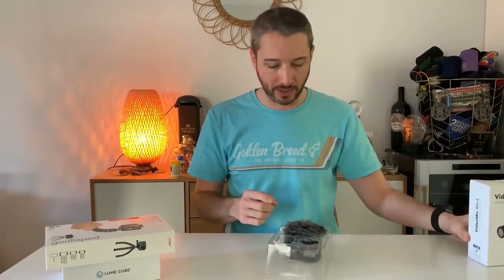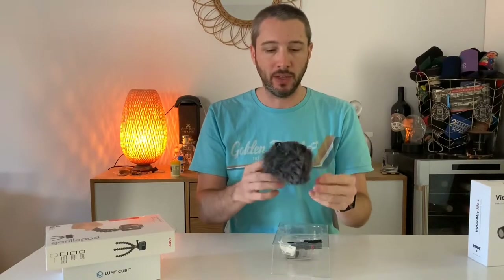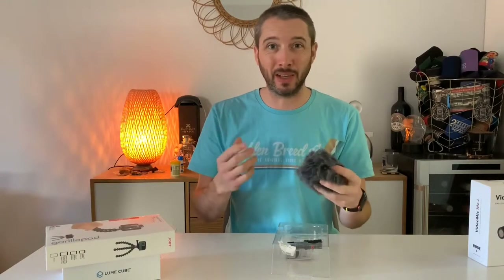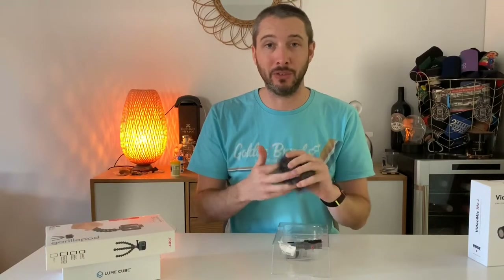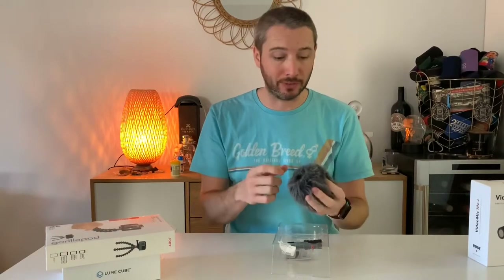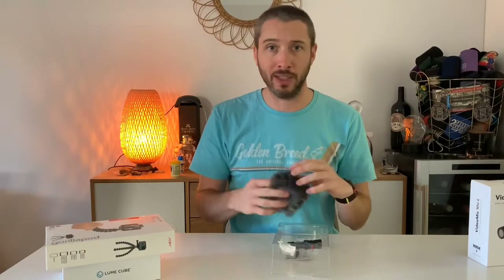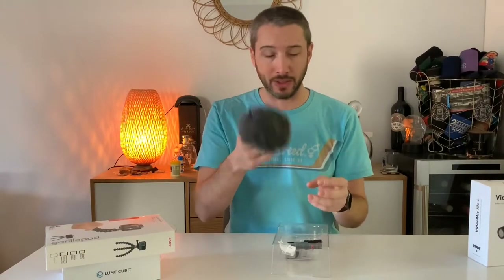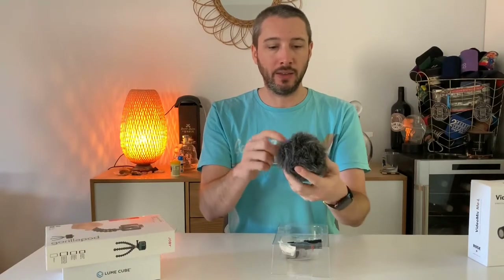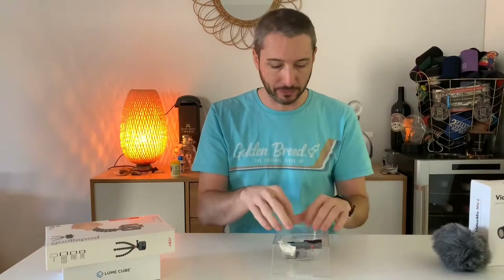So this is the VideoMic Me Lightning Edition. It comes with a dead cat, which is really cool because I will be doing quite a lot of stuff outside. If you've seen a couple of my social media videos, you would have seen some dives and things like that, and some scouting out of dive sites. That can be really noisy — you've got waves breaking, wind, all kinds of stuff. So this is really going to help with that. Very compact, very small and easily transportable, going in a bag nice and easy. But that's going to make a massive difference.